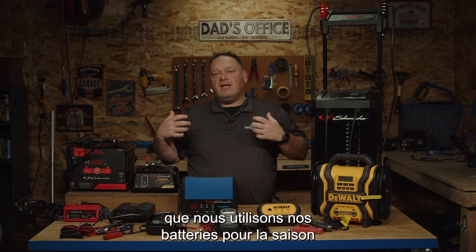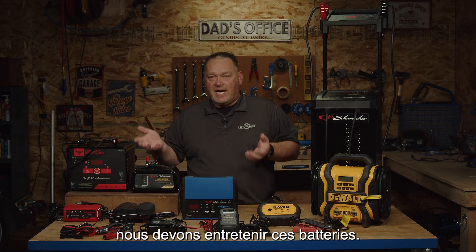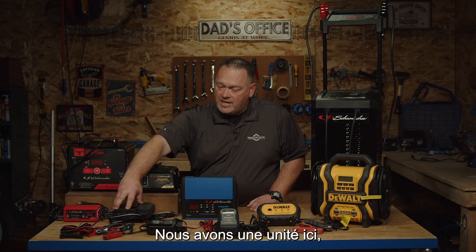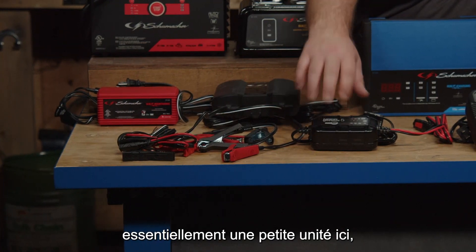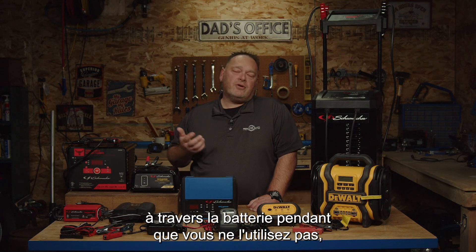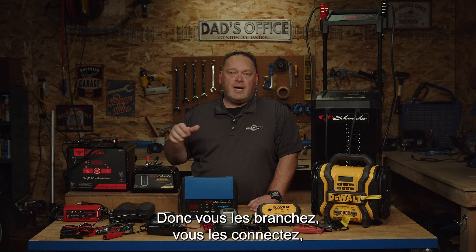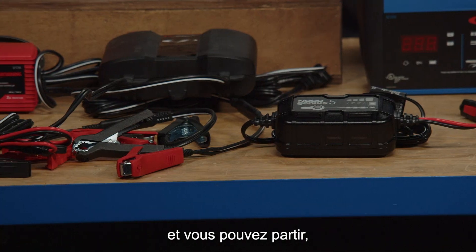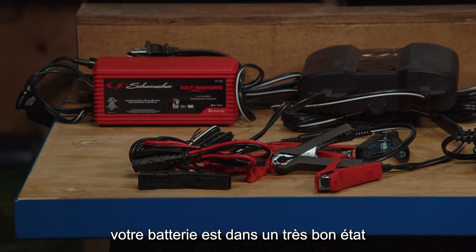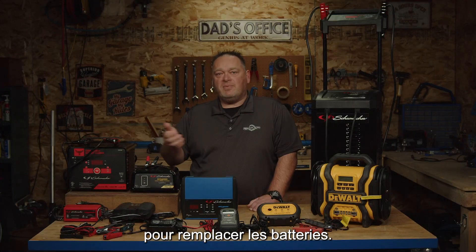As we use our batteries for the season and then put that equipment away, we need to maintain those batteries. So we have maintainers down below here — basically a small unit that maintains a trickle charge through the battery while you're not using it, while your system isn't charging it. You just plug them in, hook them up, set the charge on trickle, and you can basically walk away. Hopefully when you go to start it up again, your battery's in a really good state and it won't cost you more money to replace the batteries.